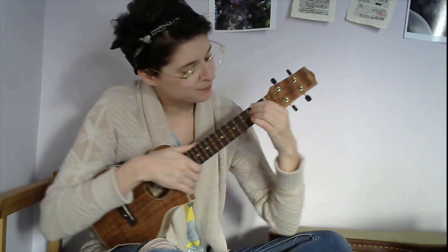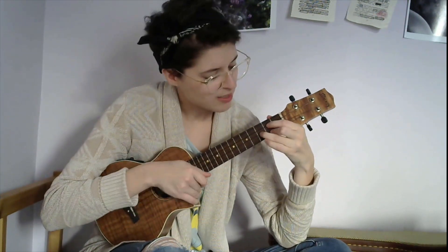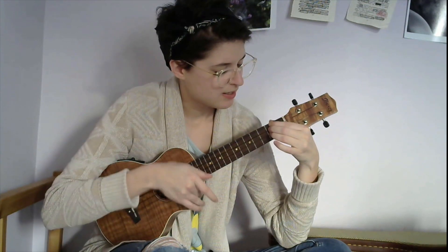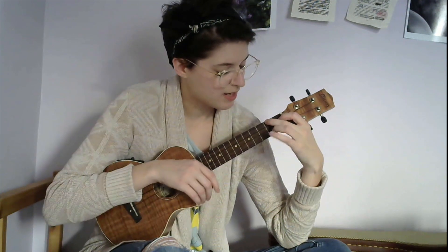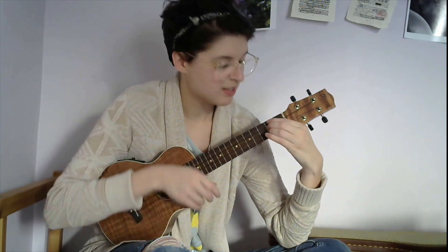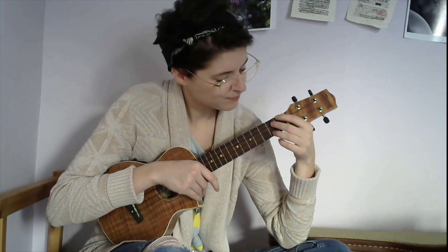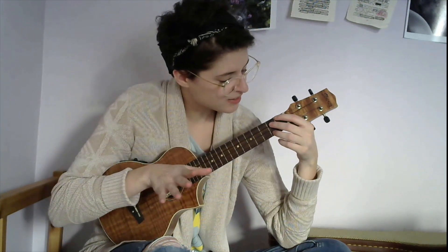For the refrain, the chords you're gonna use are first G, then D, then E7, and then A. And then you go back to the verse. So that's the chord progression for that.